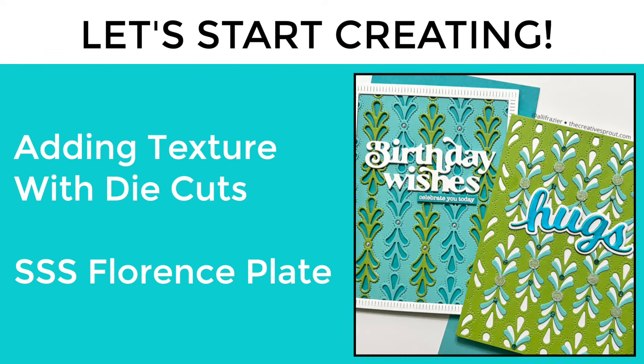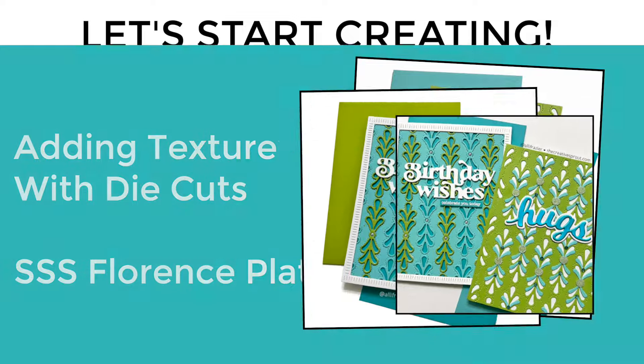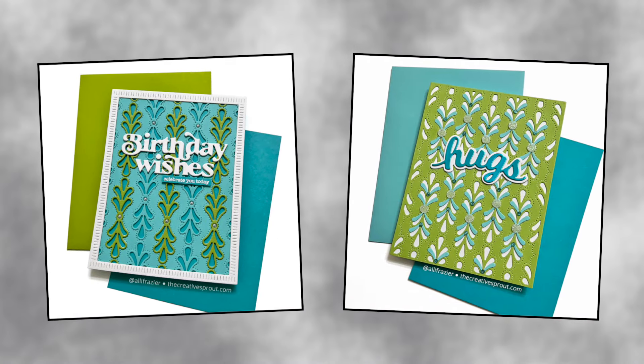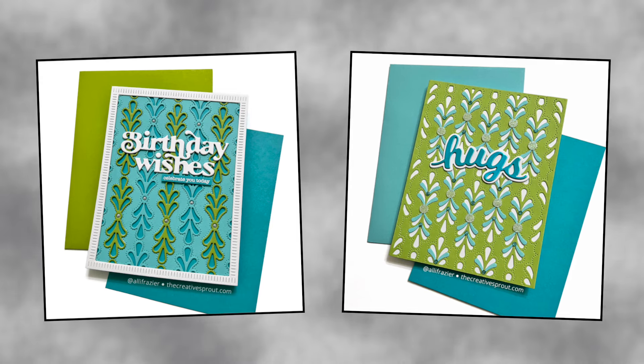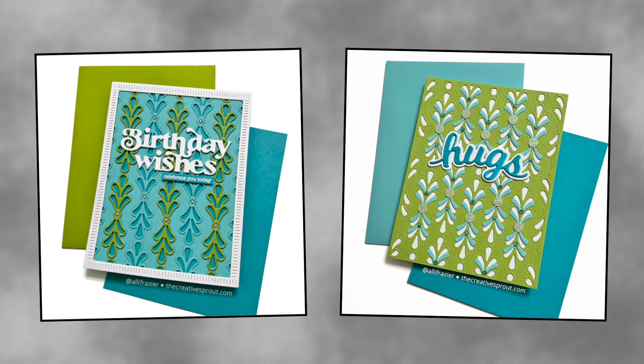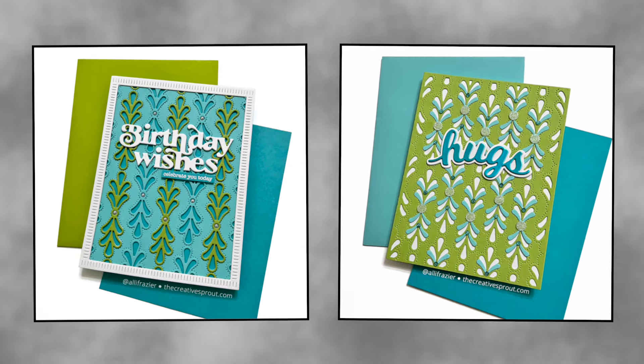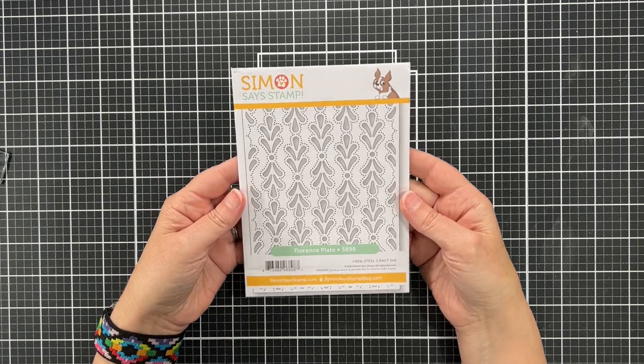Hey everybody, it's Allison, welcome to my YouTube channel. Today we're going to be playing with some die cutting, which is one of my favorite things, and also two of my favorite happy colors. My whole family had been getting sick last weekend and it finally got me, but I am better now — we're all getting better. This was just me finishing up some cards that I had started previously.